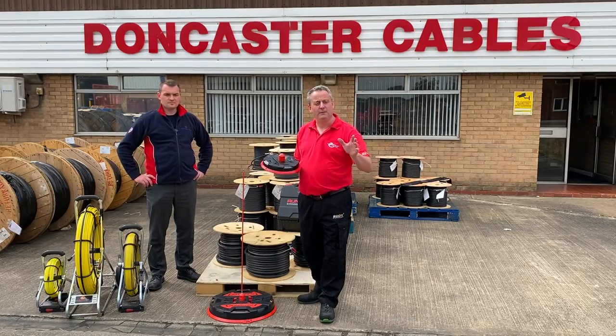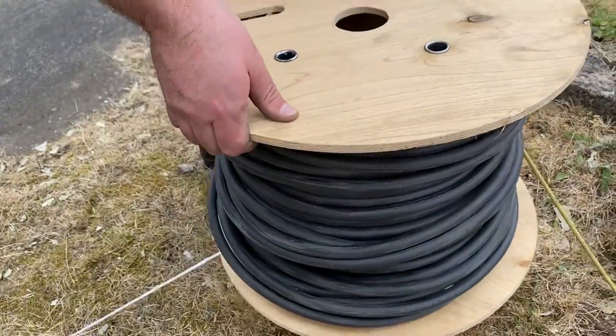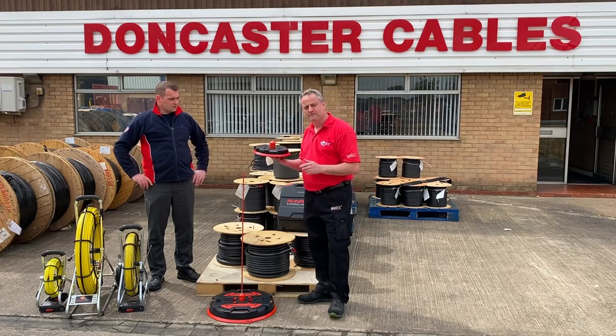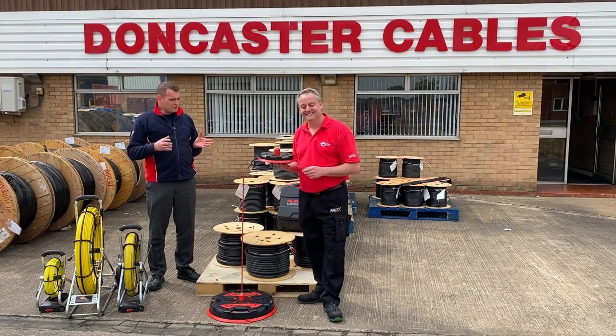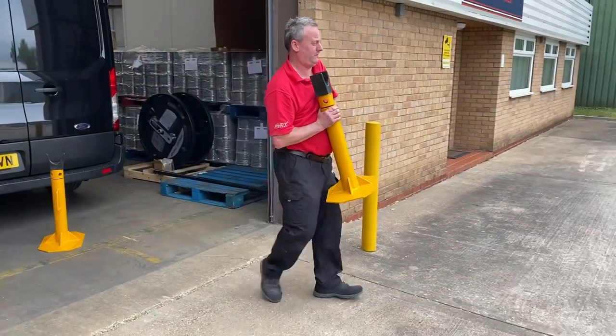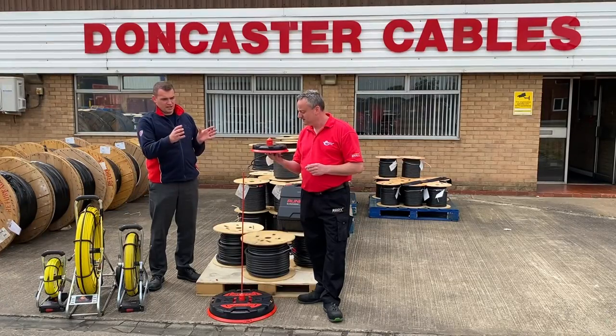I'm down at Doncaster Cables with Aaron to put the Rumpatek X-Board 300 and 500 through their paces. What does it traditionally replace in the electrical industry? From your younger days, Gary — big heavy duty jacks, heavy duty bars — you'd take them on and off the van and carry them around site, and we've replaced those with something you can carry in one hand.